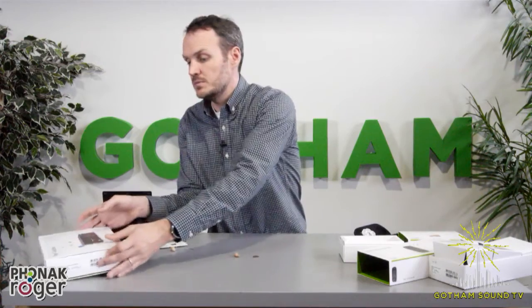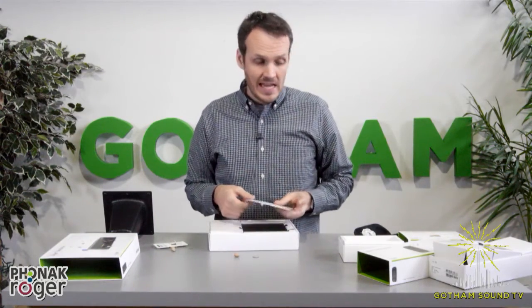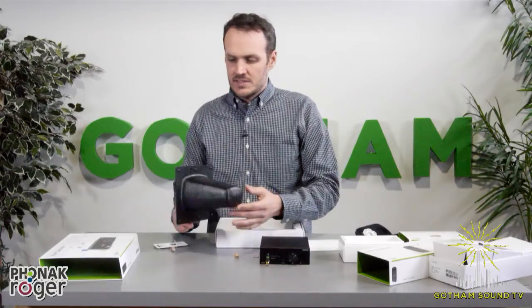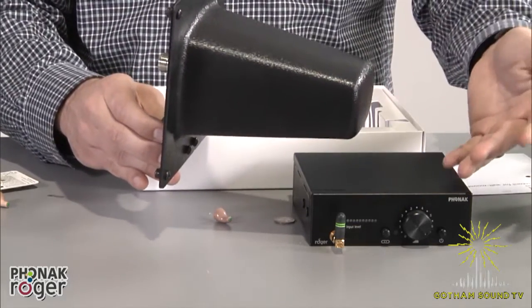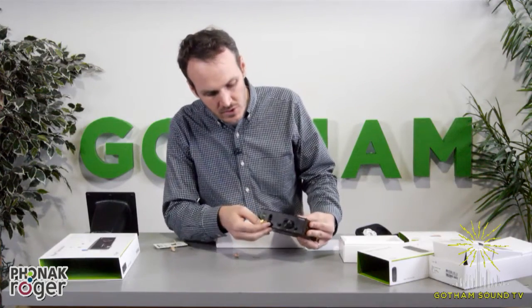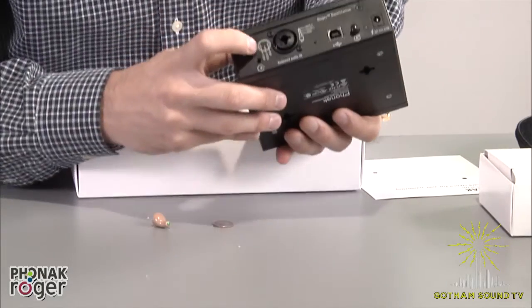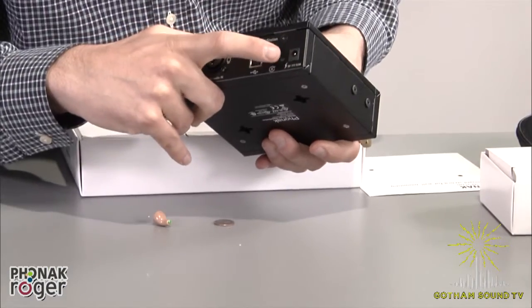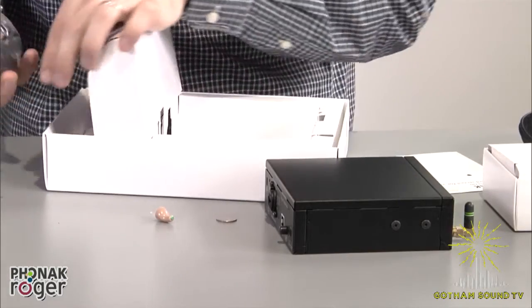Let's move on to the base station. This is how a lot of people will wind up using it. The base station actually transmits at the same power level as the touchscreen mic, but because it's a base station, you can use external antennas with it. We recommend using something like this — the RFNU 2.4 GHz CP beam. It's a high-gain antenna and that'll increase your range from about 25 feet to somewhere between 75 and 100 feet line of sight. Here's your antenna, output volume, linking button, and power button.